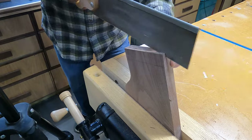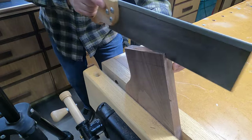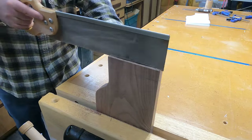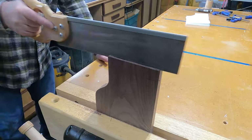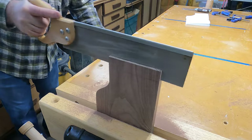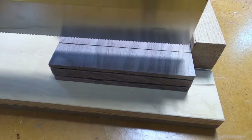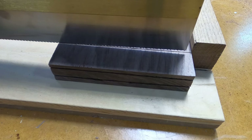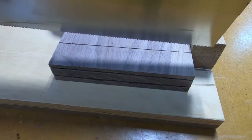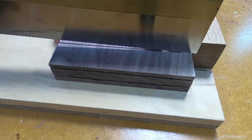Now we're working the second side. For this cut, I'm going to use a 15-tooth cross-cut saw and I'm going to go slow because I don't want the saw to skip over and mar this piece at all. I cut a trough in here like I did on the top of the other piece, so we'll go here and go slow.